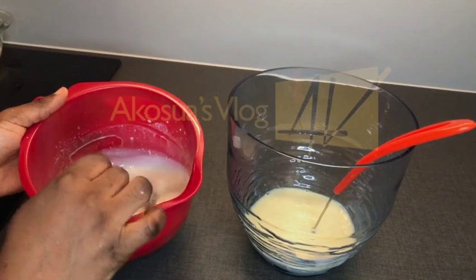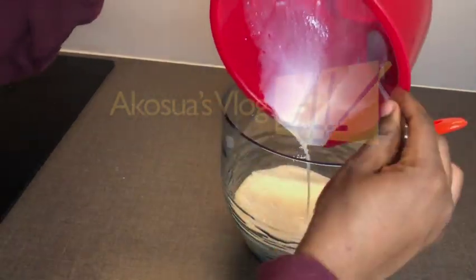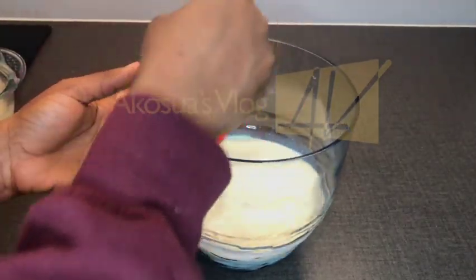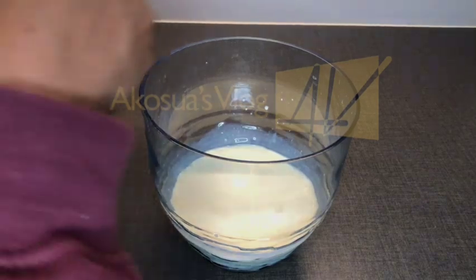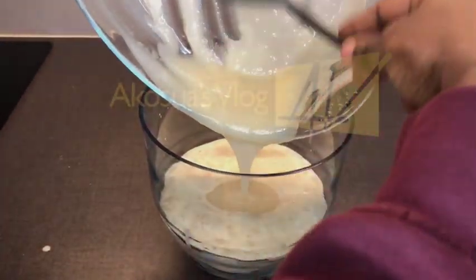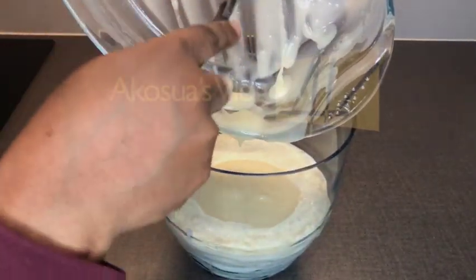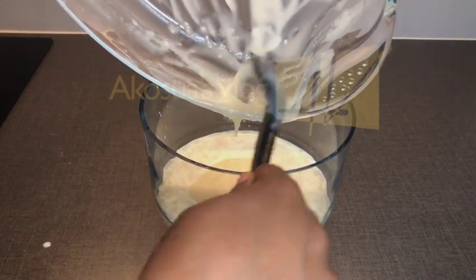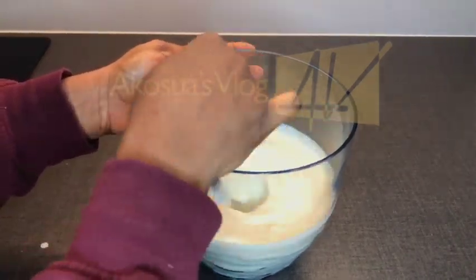Once the milk powder and evaporated milk are well mixed, I'll transfer it into the condensed milk with the vanilla essence. Now that everything is well mixed, I'll add in my cooked flour into the mixture. Remember to make sure the flour is well cooked — if it isn't, you'll get a raw flour smell in your abelewas and nobody would want to patronize you. Once done, stir everything together again.